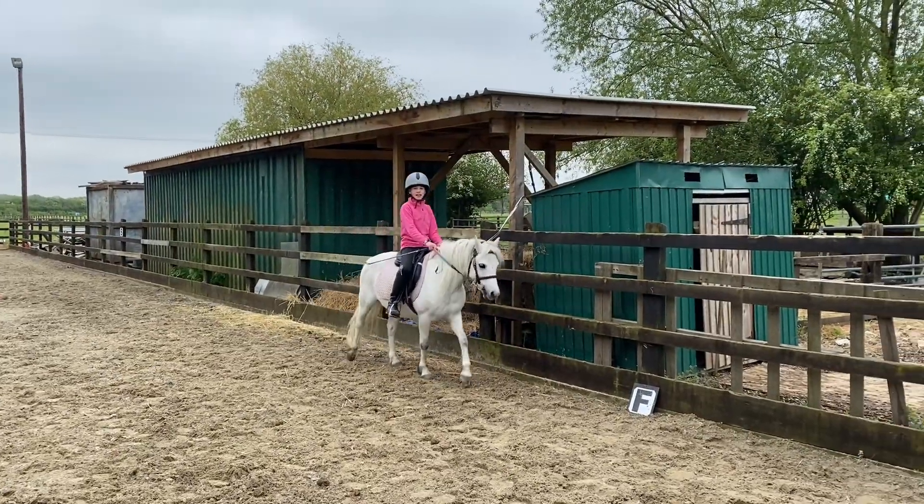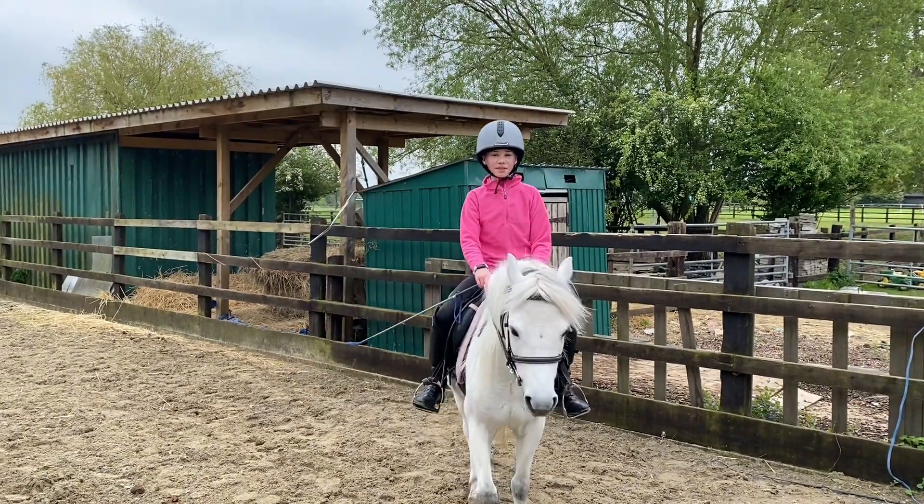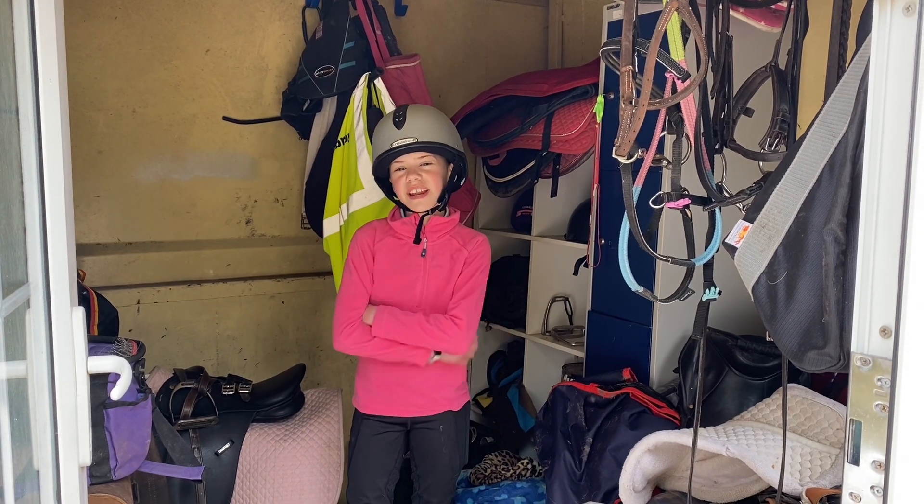Now we have ended our lesson and I'm just going to go back into my stall and untack her. That's the saddle and the bridle back, till next week.